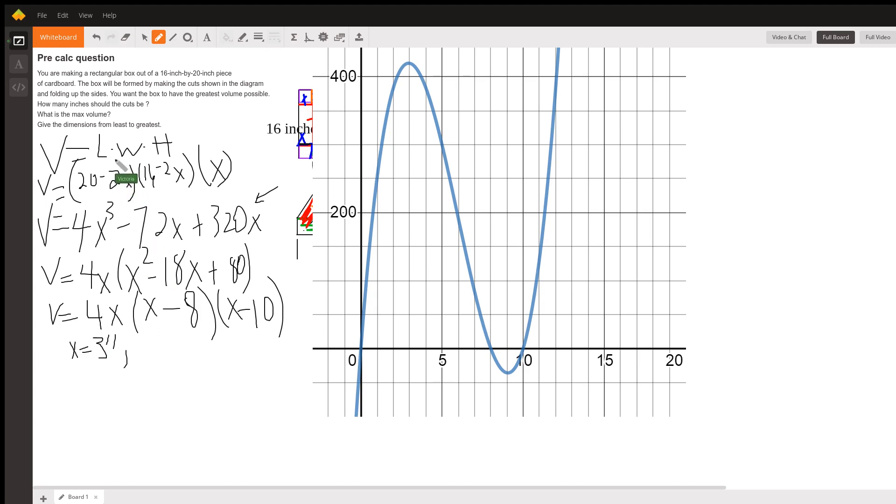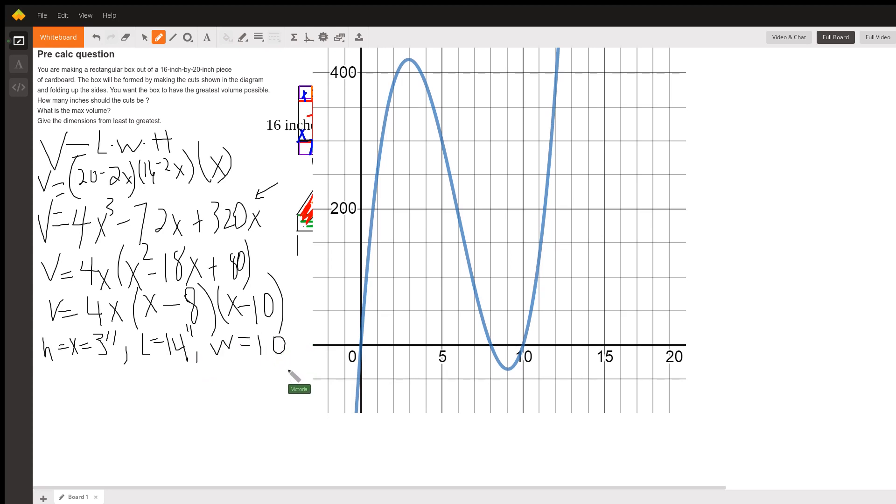So if the slits are 3 inches, then 20 minus 2 times 3 gives us a length of 14 inches. X, which is our height, and the width is going to be 16 minus 2 times 3, which is 10 inches. So the dimensions from least to greatest are going to be 3 by 10 by 14. And that maximum volume is 3 times 10 times 14, which is 420 cubic inches.